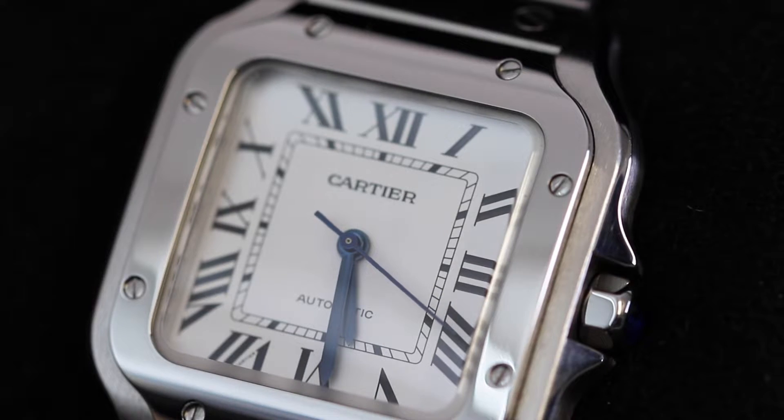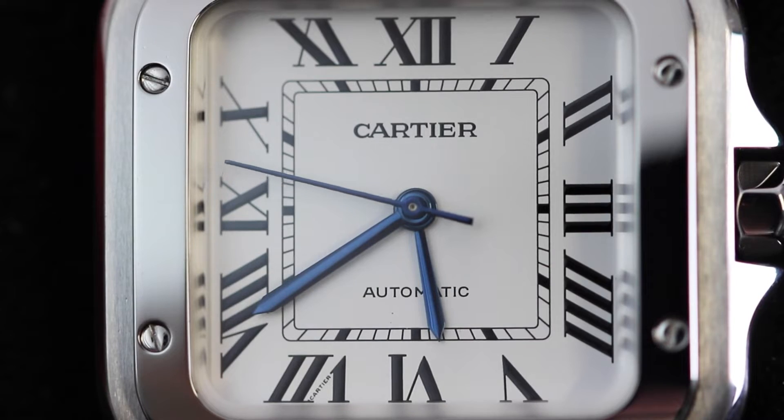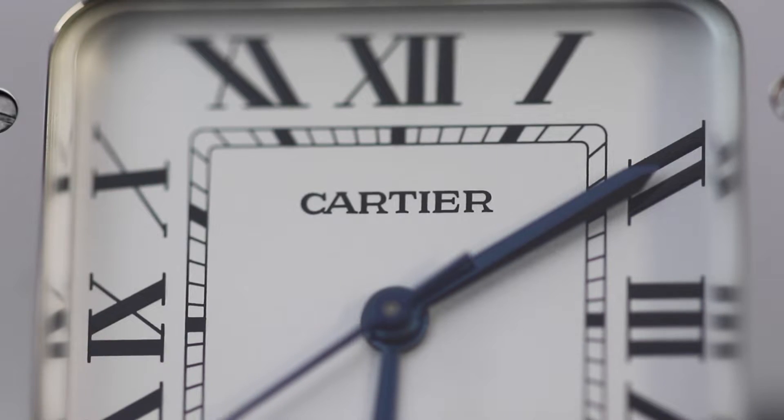As with pretty much every Cartier watch, the dial is so simple yet effective. Cartier do an amazing job of making the most out of all of the small details that they put on their watches, making them very distinctive — especially this Santos.